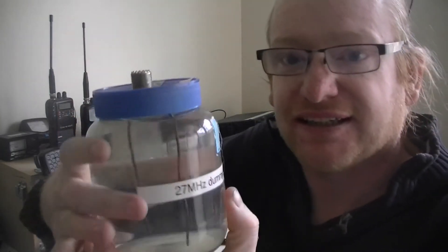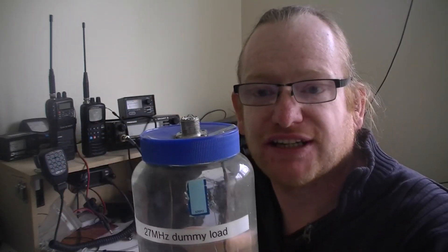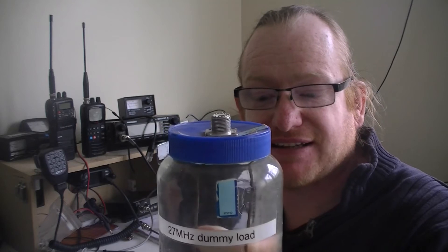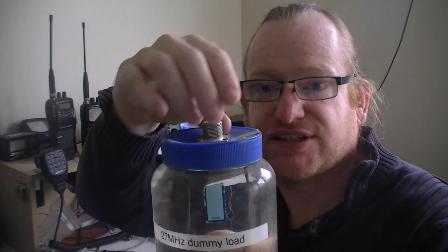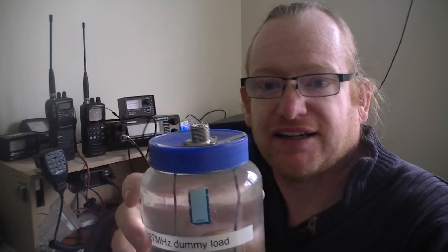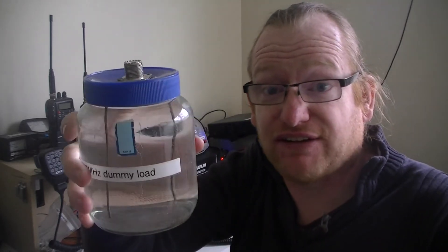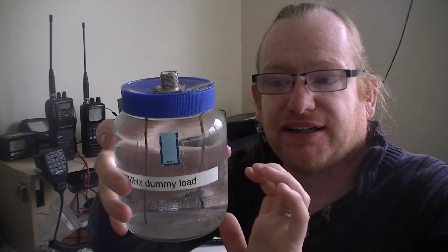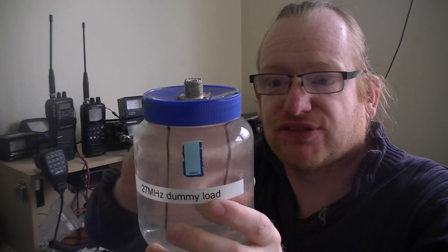This is actually a dummy load — all this is, and it's one you can actually make yourself if you can get hold of one of these and some screws, is a peanut butter jar filled with salt water. As long as you've got a transmitter, some copper wire, some silicone just to seal the side, and just some salt out of your cupboard and water out of your tap — you can build that and you've got yourself a very cheap dummy load. It'll only cost you a jar of peanut butter, the connector, and some copper wire.